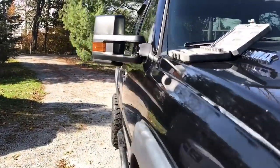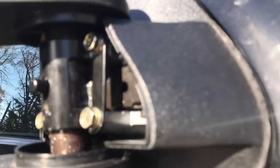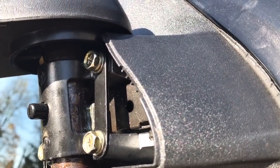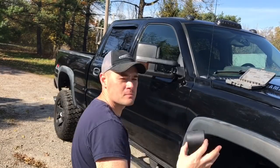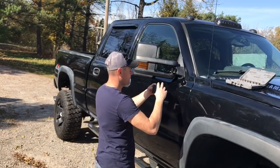Let's go ahead and get this cover back on. Pretty impressive — just two washers in there, that's all I needed. The cover simply just clips right back on.